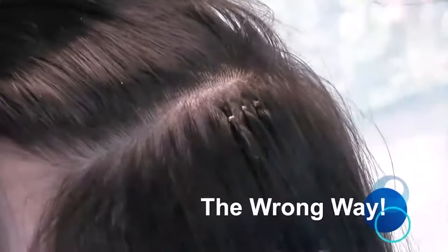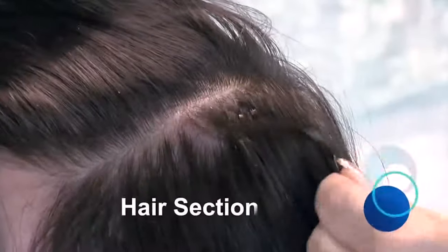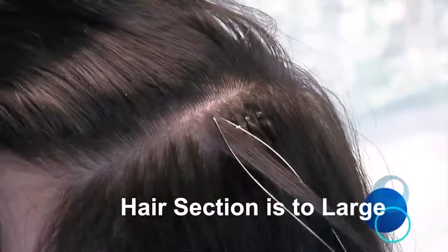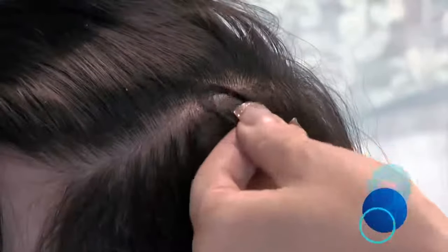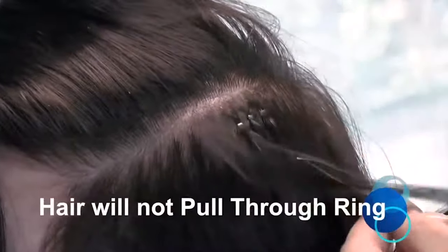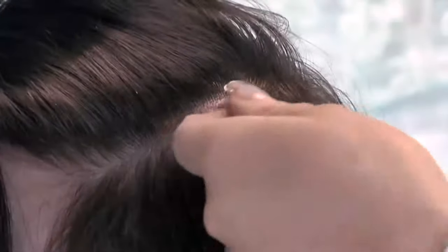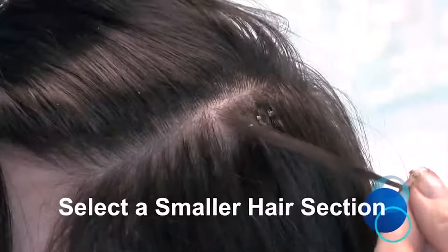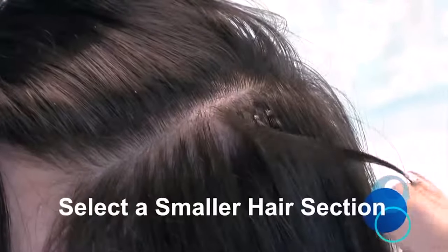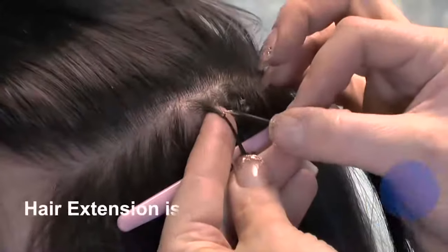Here is a small demonstration of what not to do. If the section of natural hair is too large, you will not be able to pull the hair through the NanoRing. If this happens, reduce the size of the section of natural hair, remembering to reduce the depth as well as the width to ensure even distribution. You can see the correct size section of hair easily glides through the NanoRing. Remember not to take a piece that is too thin, as the NanoRing and the extension bond will slide out.